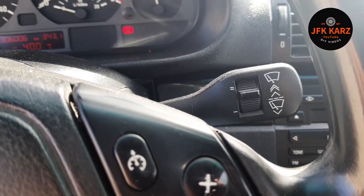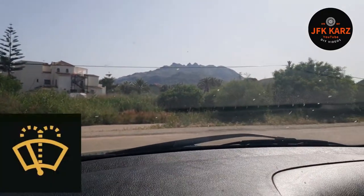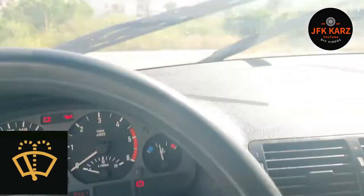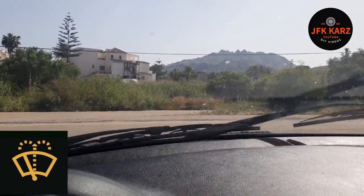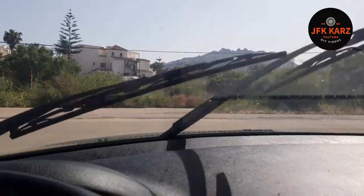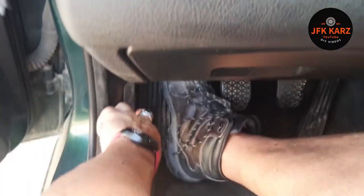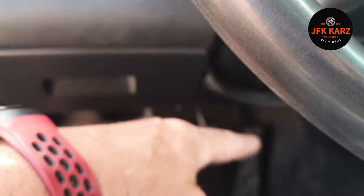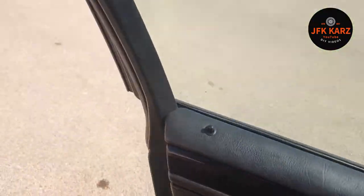Number two is topping up your screen wash. Obviously visibility is pretty important when you're driving a car, so knowing how to top that up to keep your windows nice and clean. There's no water coming out of mine so it's probably a problem. You generally have a lever down towards the driver's side door — mine's down there — sometimes it'll be underneath the steering wheel, might be marked in orange. Pull your lever and open your bonnet.